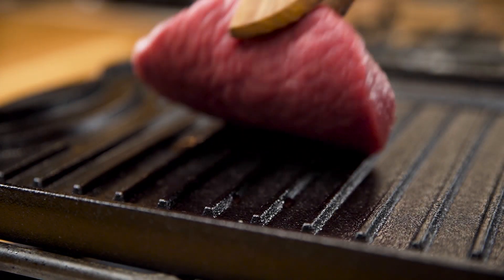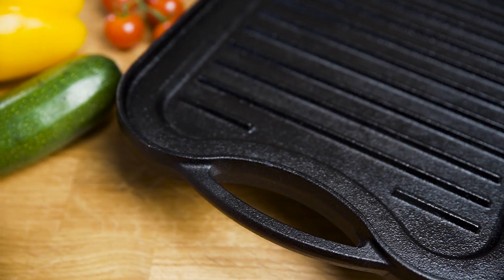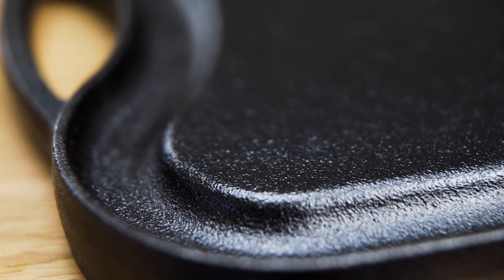On high heat without the food sticking to the surface. This griddle has comfortable handles and a grease slope that makes cooking a breeze.